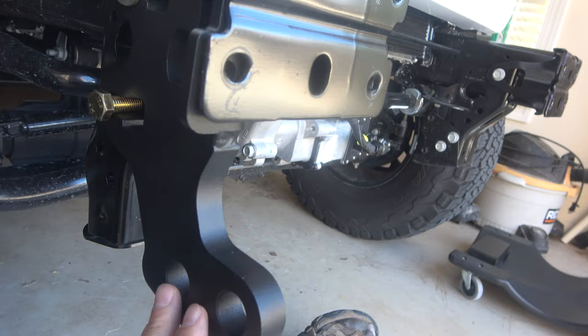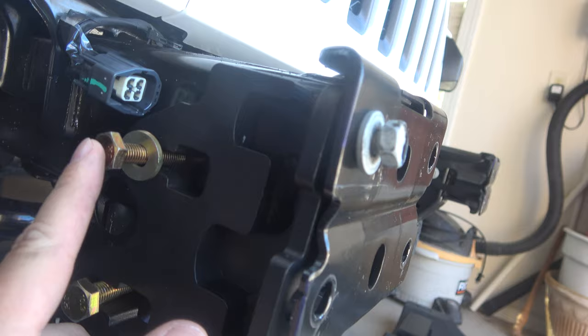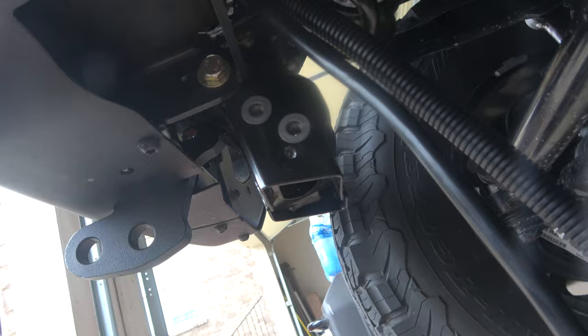We got it on. Had to determine which one went on which side — the one with the indentations is where the bumper connects. The smaller top bolt is a smaller bolt and it threads straight into the frame. Then there's a larger one that goes down at the bottom and it needs a washer on there. What you're supposed to do is go through this hole with the nut and tighten it down on the other side.